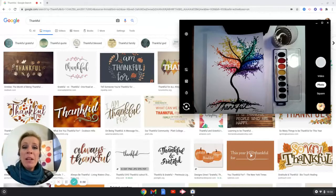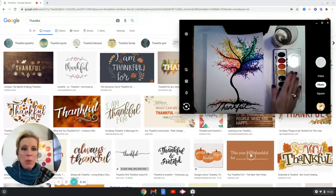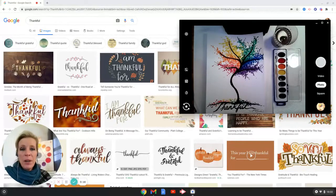Hi everybody! It is the Monday of the week of Thanksgiving. What better day than to create some artwork revolving around the things that we are thankful for? We have a lot of reasons to be thankful, and I know I am thankful for my watercolors and all of the bright colors all around me. So let's get started.